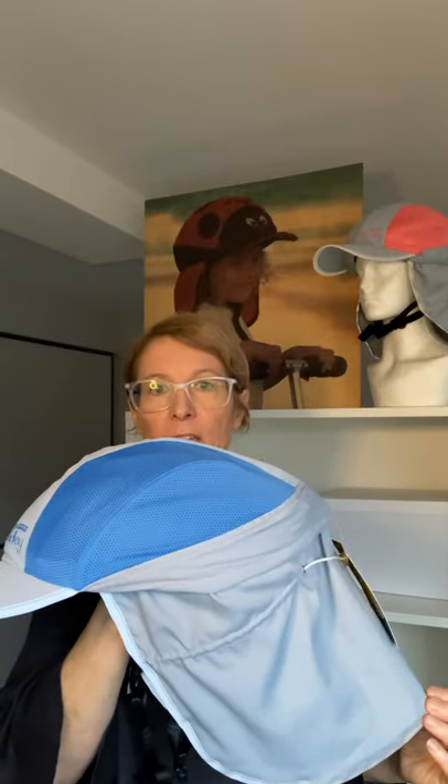Next we've got a very long and generous back flap. You'll see that the peak and the back flap meet, which is in accordance with the Australian Cancer Council's guidelines for Legionnaire hats — these two items need to meet to provide excellent sun protection. This back flap is nice and generous, and you can pull it in at the back with the toggle and elastic to keep it nice and snug on the back of your neck.